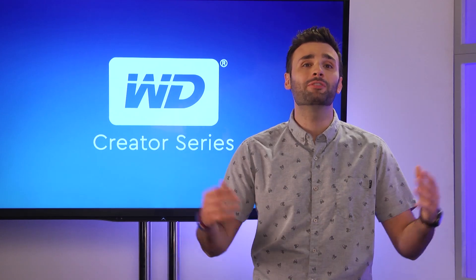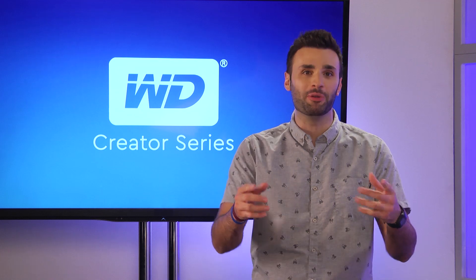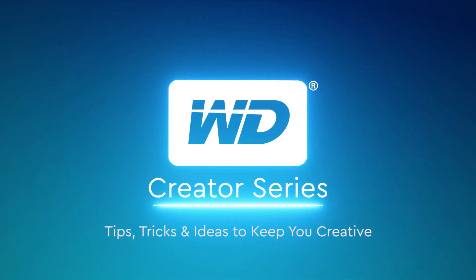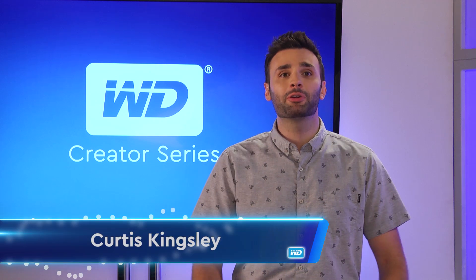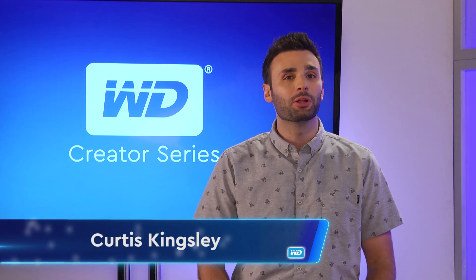You've got more questions, we've got more answers. It's time for another round of Ask the Experts on today's WD Creator Series. Hello everyone and welcome to the WD Creator Series. I'm Curtis Kingsley and we're back with another round of Q&A for our resident tech expert, Leonard Brewer.